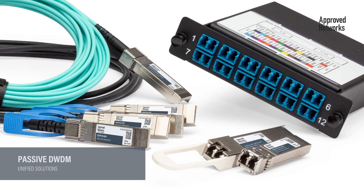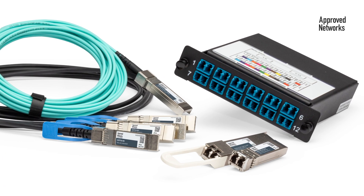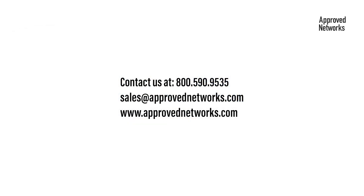Approved Networks DWDM unified solutions enable you to seamlessly increase your network capacity by utilizing your existing fiber infrastructure, resulting in cost savings and enhanced network performance. Contact our experts for inquiries or help choosing the perfect solution.